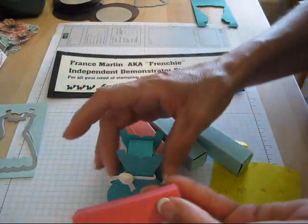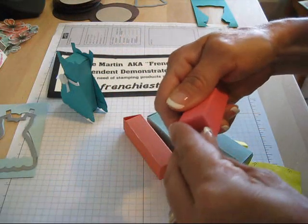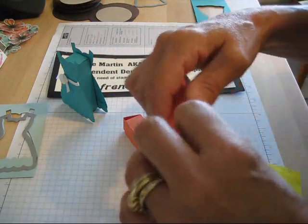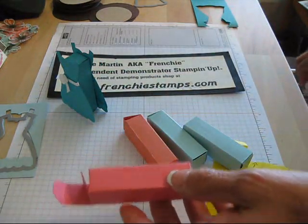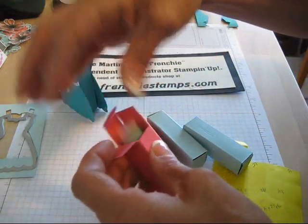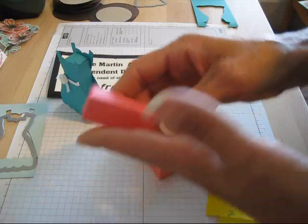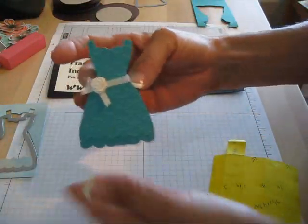I did the cutest thing. This is exactly to put a lip gloss in it. I saw a picture on Pinterest and there were no directions at all. Well, you know me — if I see a picture, I will figure it out. So I made my own little box to put a lip gloss in. Voila!